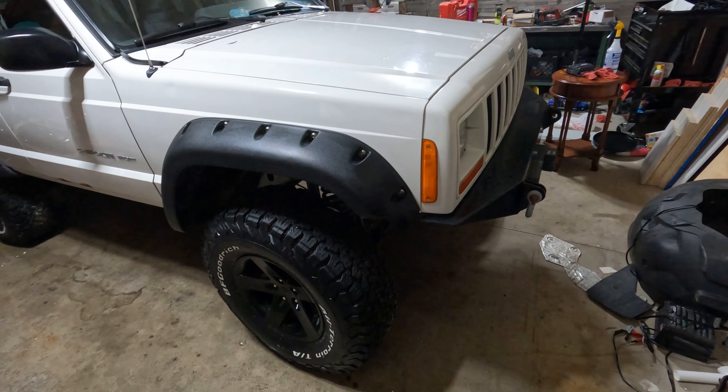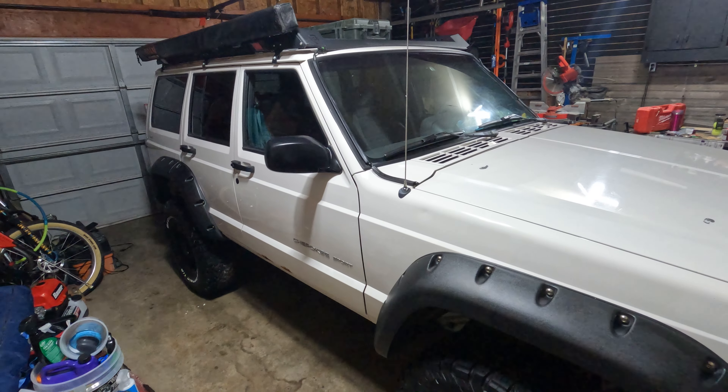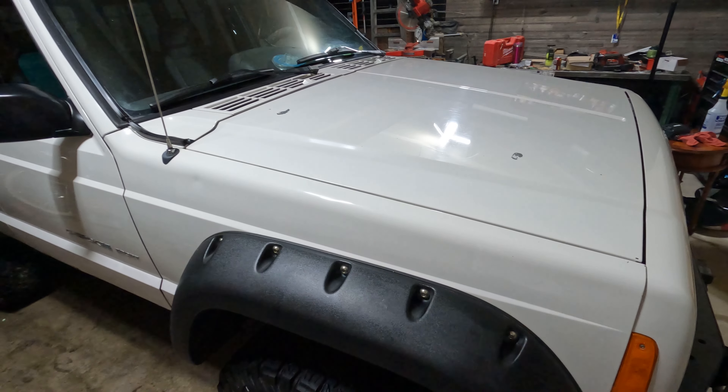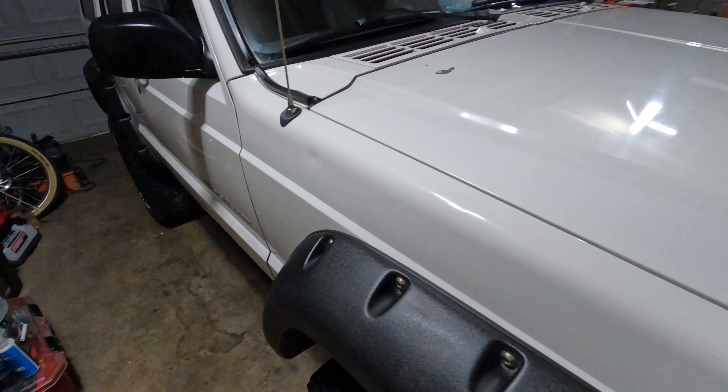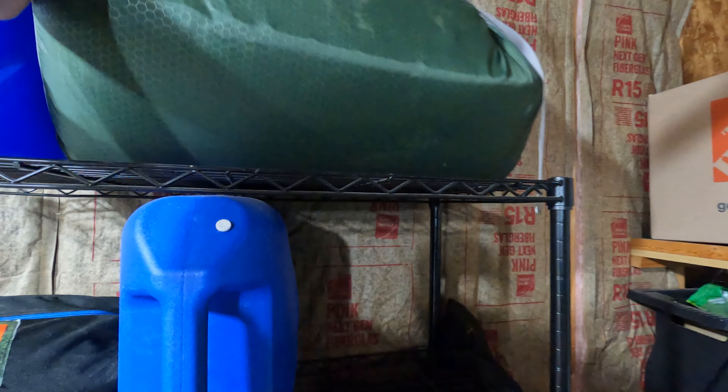We're back and we cleaned off the Jeep — it took quite a long time, there's still some dirt in different places. But I wanted to finish talking to you guys about the Exped MegaMat Duo.